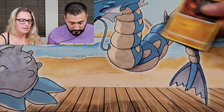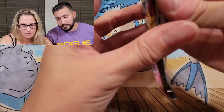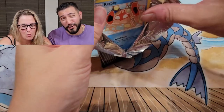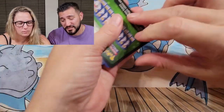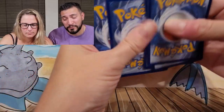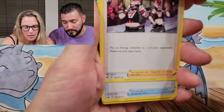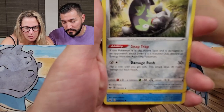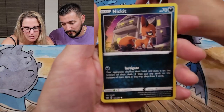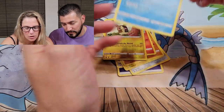Okay, opening the Quick Ball now with Sword and Shield — she'll have some nice full art trainers in it. Maybe we pull Marnie, Boss's Orders, Professor's Research. Even a secret rare Quick Ball from the Quick Ball would be cool. Team Yell Grunt, Hyper Potion, Sunflora, Crabby, Chingling, Nickit... reverse Pikachu, and we got the Dreadnaw.